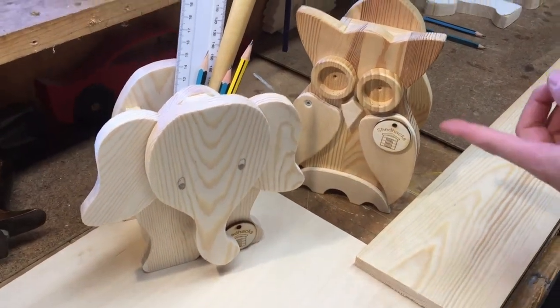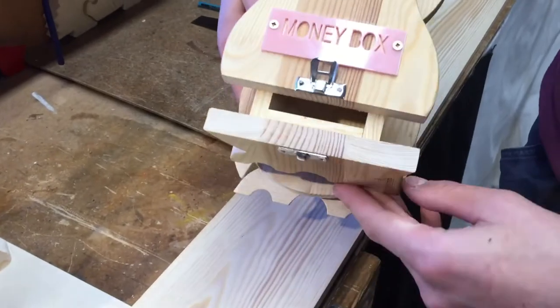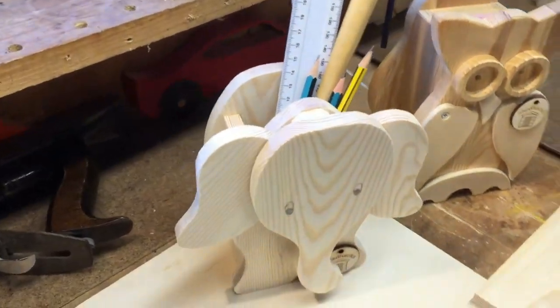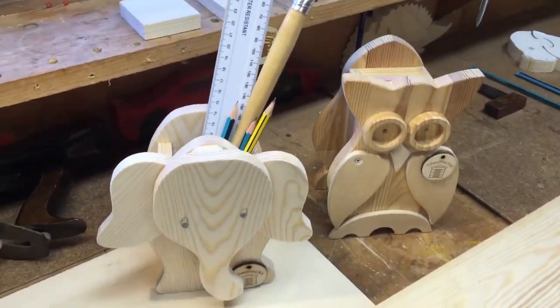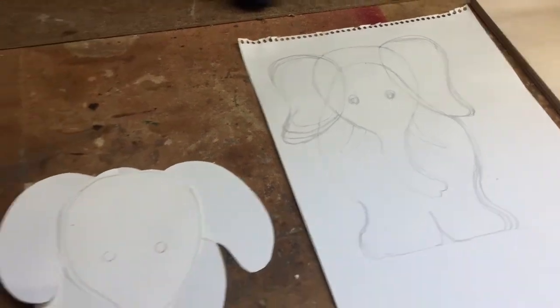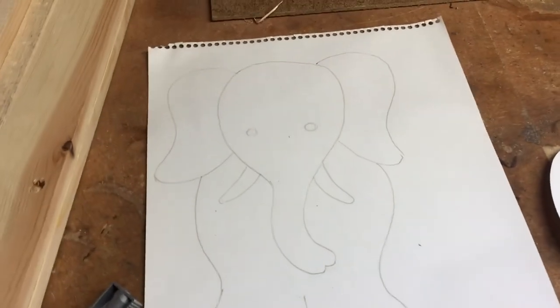Today we're going to show you how to make a mini money box like this, or maybe even a storage box like the elephant right there. I like the storage box, Jake. So where did you start? We started with a design here. It's a 2D elephant, and then we cut the design out — that's a simplified version of the design.